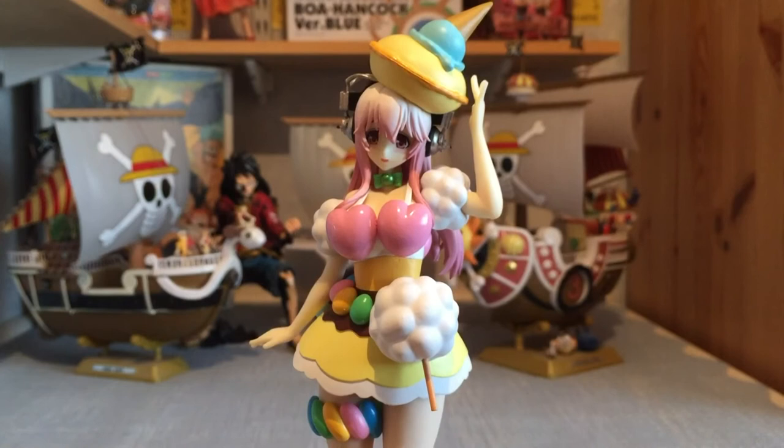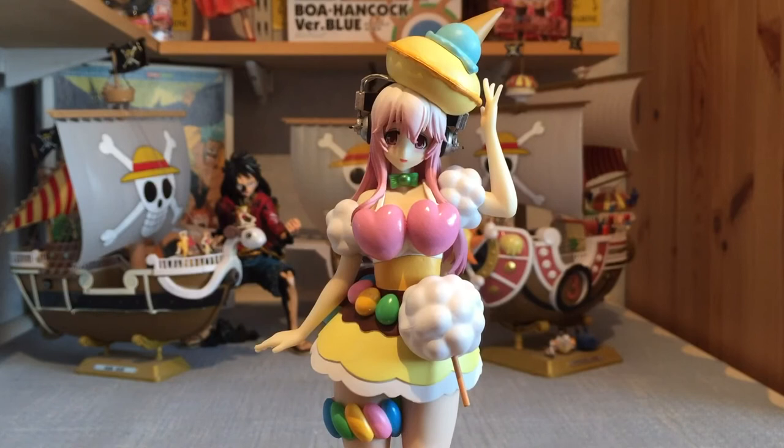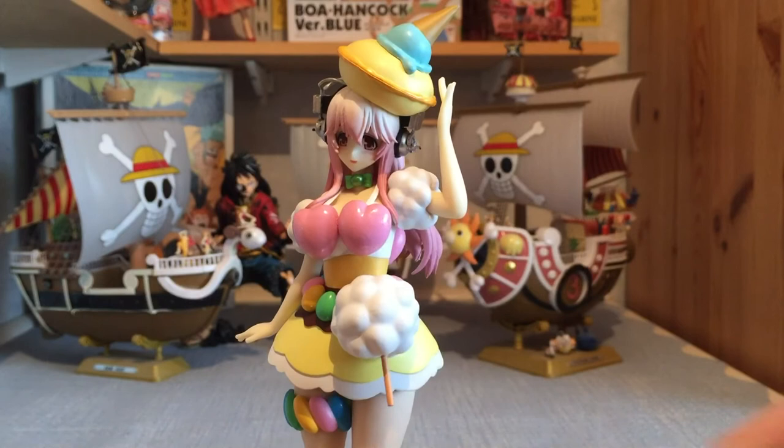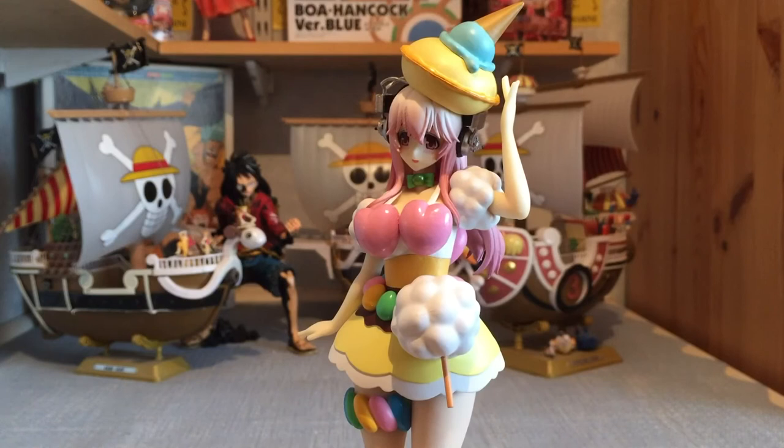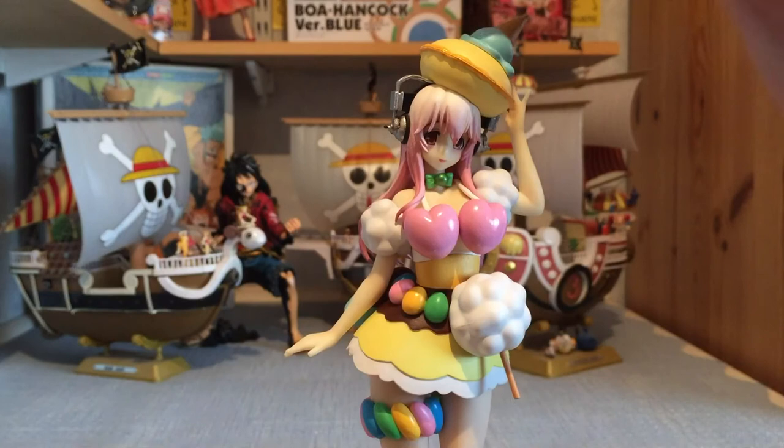She is a prize figure — there is no doubt about it. She hasn't got the quality you would expect from a scale figure, and she hasn't even got the quality you would expect from figures like what Sega or Banpresto have put out through Ichiban Kuji. That is a bit of a shame, because I think she is a very visually appealing figure, and it's really annoying that there are those little niggles.